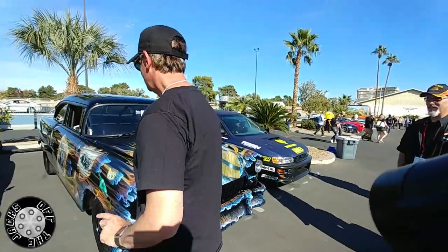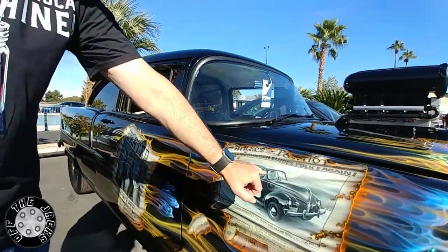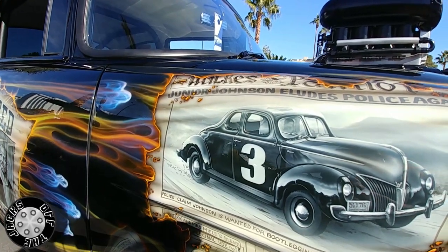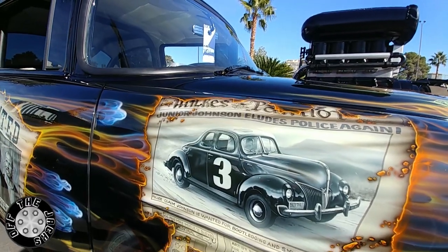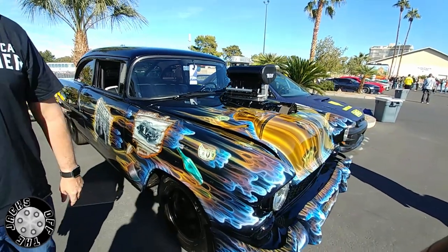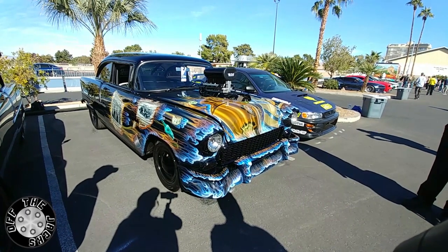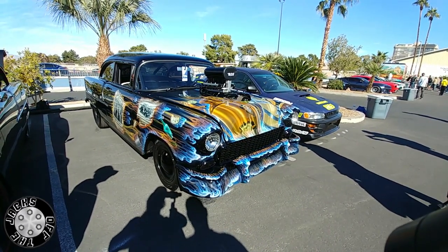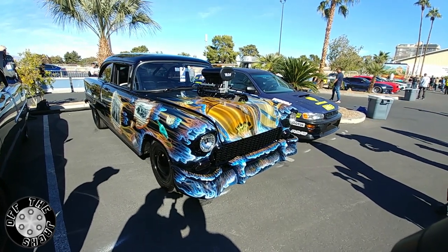I still find little details on here that I didn't know about — there's one I'll show you right now. I didn't notice for the longest time that Ed actually put a driver inside that car. And I think it's a woman driving that car, and she's probably in charge. I'm going to find out if Junior Johnson was moonlighting. We know somebody else was in charge of that whole operation — it usually is.